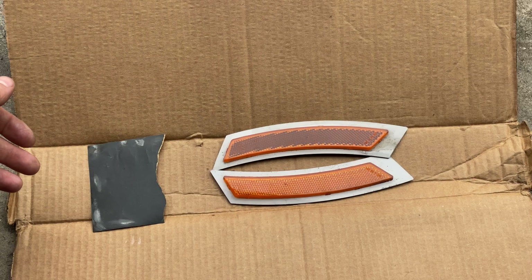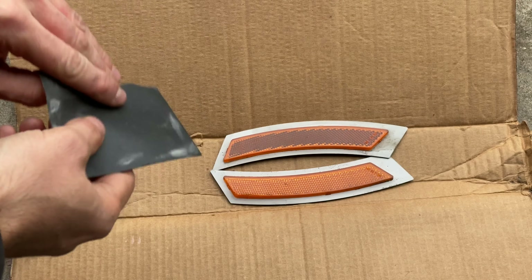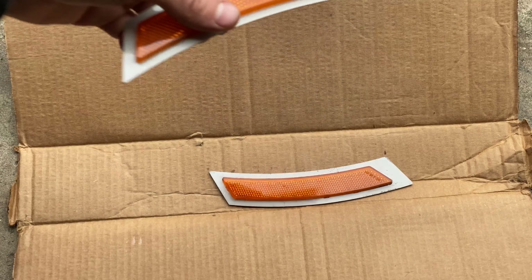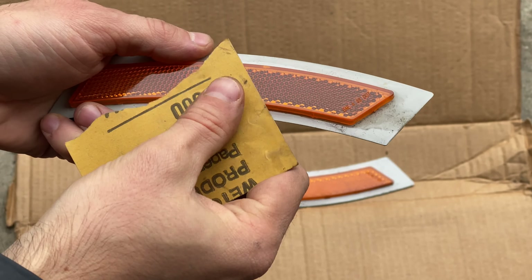Now that I have both of them removed, I'm just going to lightly sand them with a 600 grit paper and get them ready for priming and painting.